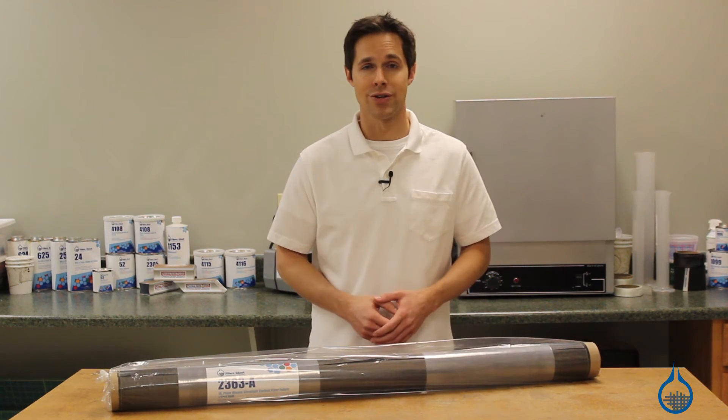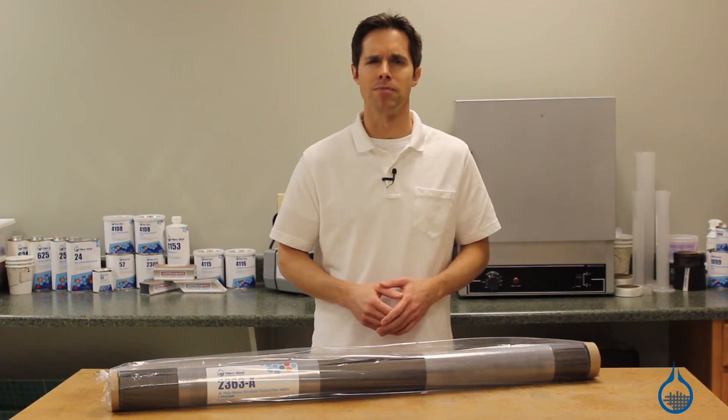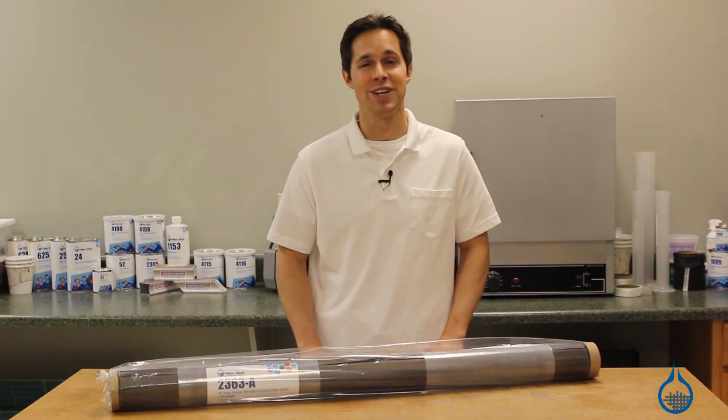We're glad you tuned in to watch FiberGlast on YouTube. If this video was helpful, subscribe to this channel and don't forget to like this video.